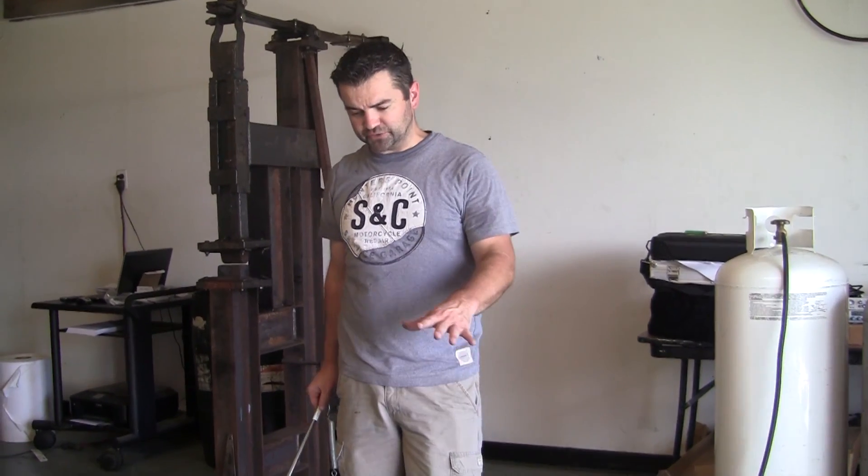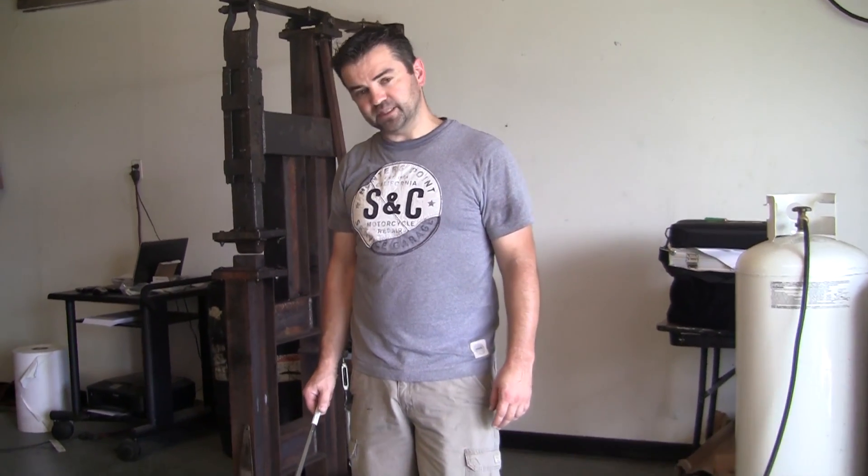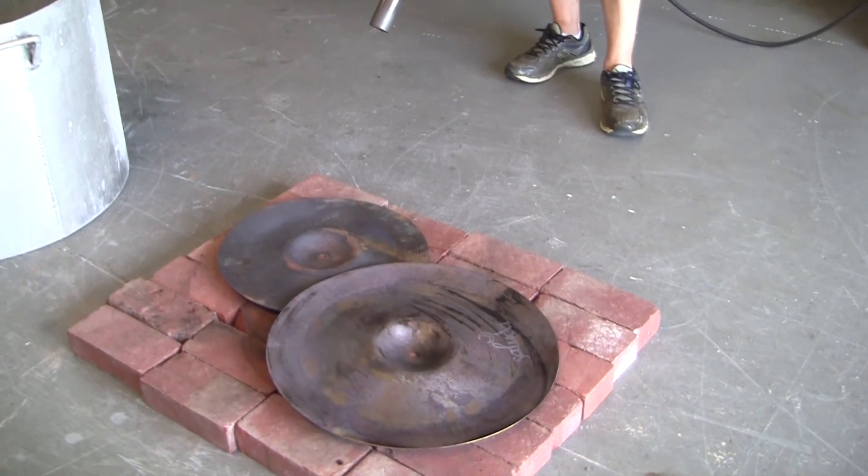Hey guys, it's Jamie from Saludin again. Today we are going to demonstrate how to correctly and how to incorrectly re-anneal a cymbal — which means if we do it incorrectly, we're going to try to shatter it like glass.